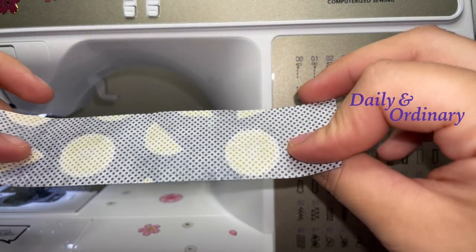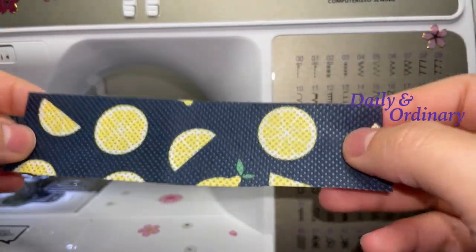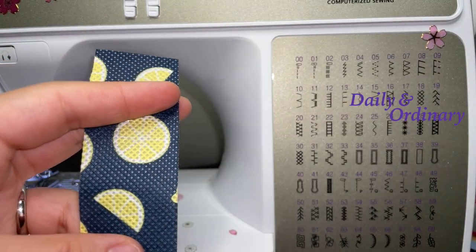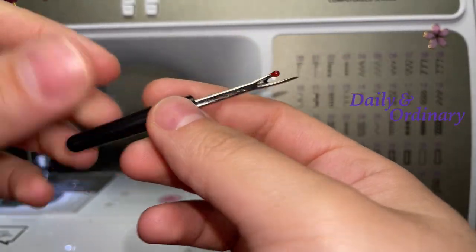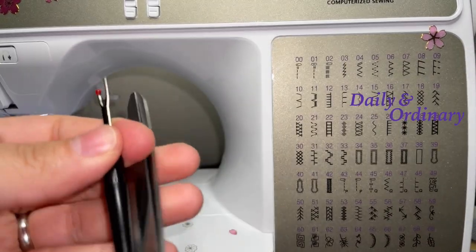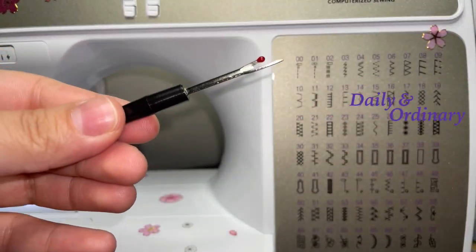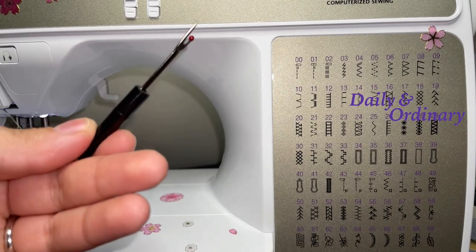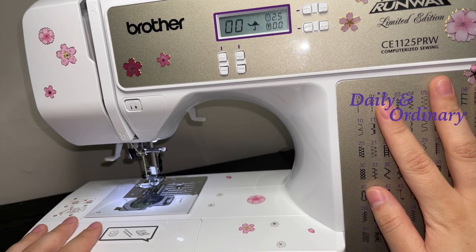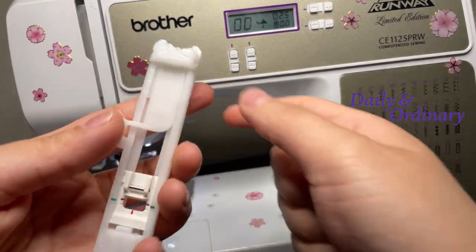You also need your project — whatever you're working on. This is just a fabric scrap that I'm going to use to demonstrate the buttonhole. You also need a seam ripper — you can use scissors to make the hole — and of course you need your sewing machine.